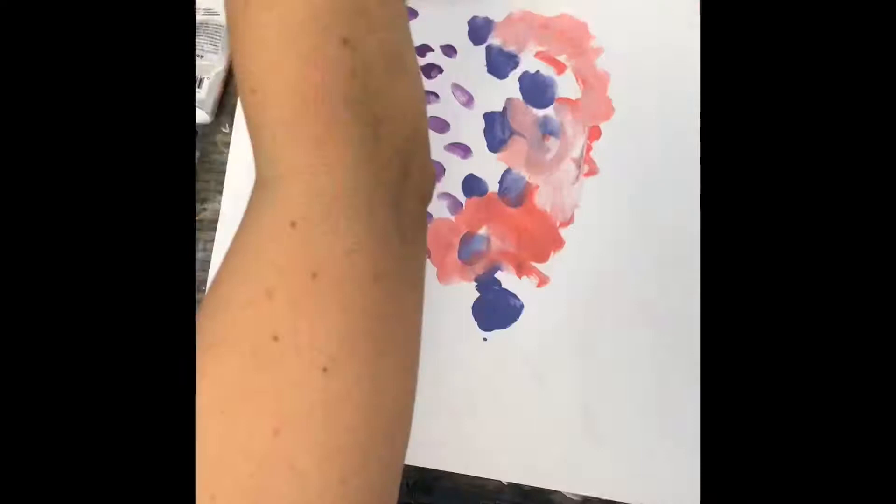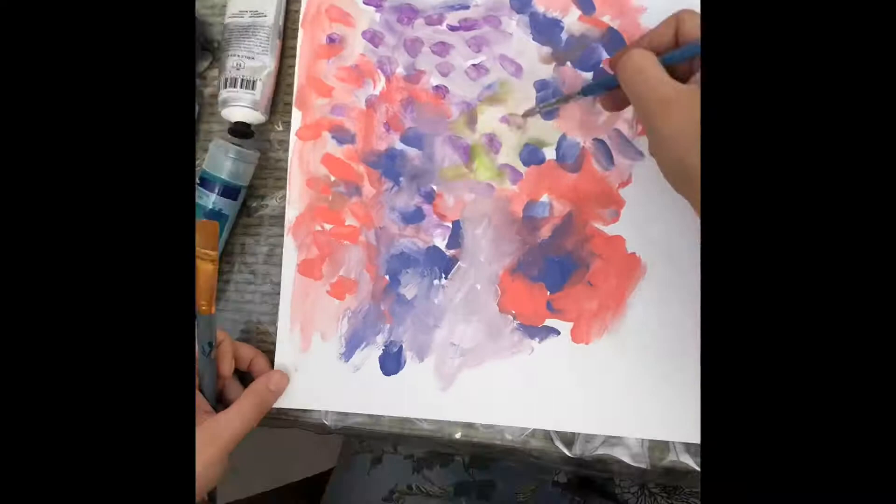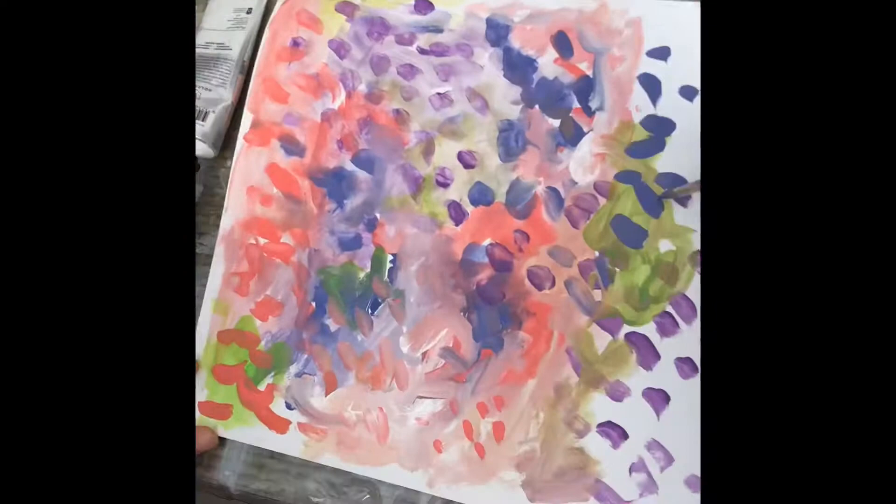This semester we're learning about Belinda Henry's landscapes and we're going to be doing a collage landscape using paper that we create using different techniques. The two elements of art that we're studying are texture and colour.